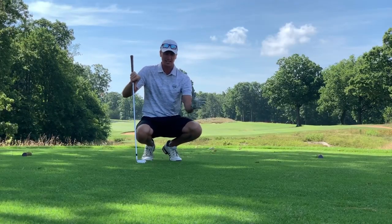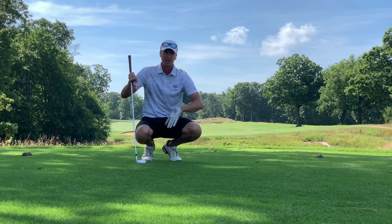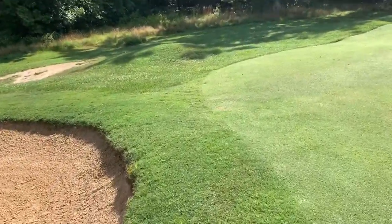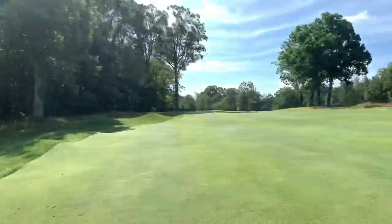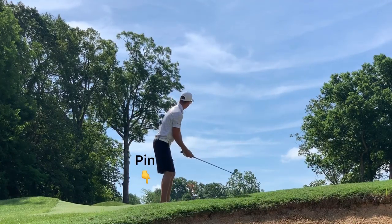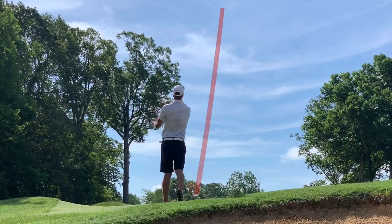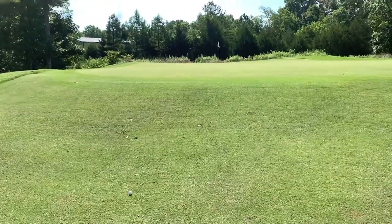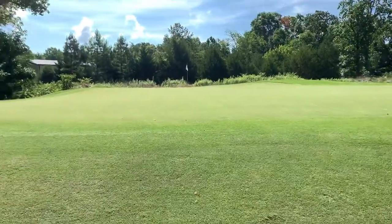Hit that one really good, had a little bit of a draw on it. Can't see it landing in the fairway because of the sun. Did overdraw that a little — big slope here in the fairway from right to left. Just missing the bunker, look where it ended up — we are okay, just in the rough. Green's up over that hill, 165 left, nine iron in hand. Maybe a little right, but should be okay — a little short, a little right, a lot of green to work with. Gap wedge in hand — see if we can't get this up and down. That was huge! Let's go!